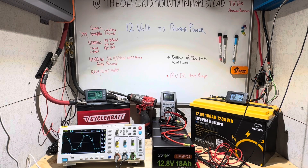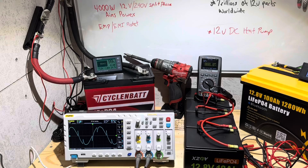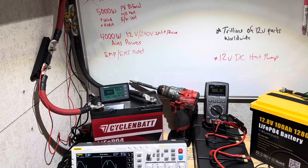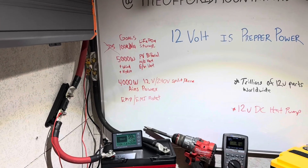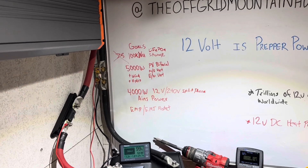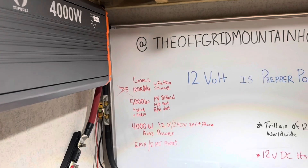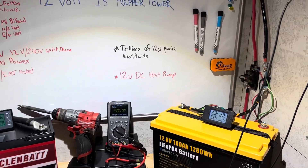Welcome to the 12-volt bunker at the Off-Grid Mountain Homestead. You'll have to excuse the audio for now. I just got everything in here set up for a video to give you a little channel update and tell you things are changing up around here. So the audio is a little off today, but as I get stuff in here it'll break the sound up, so I apologize if it's a little echoey, but it is what it is. Just got a little new setup going on here.